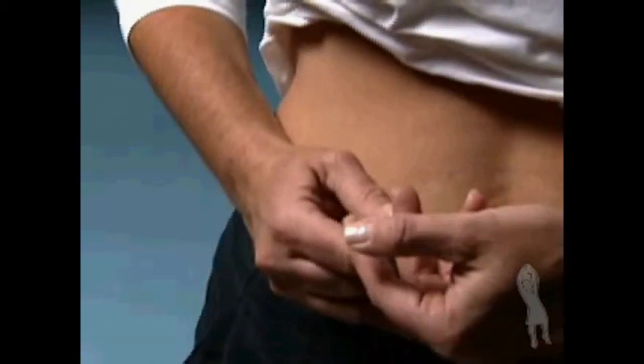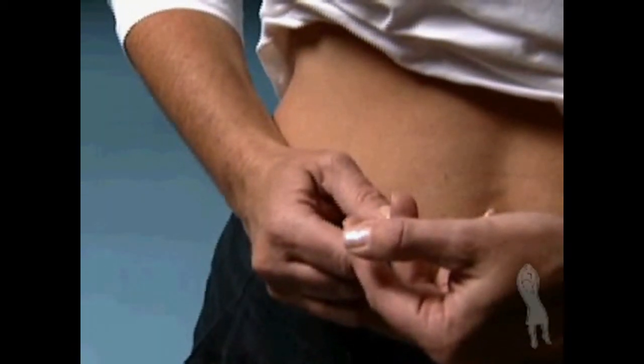Hold the syringe in one hand the way you would hold a pencil. With the other hand, pinch the skin around the injection site. Insert the entire length of the needle into the skin at a 45 to 90 degree angle.